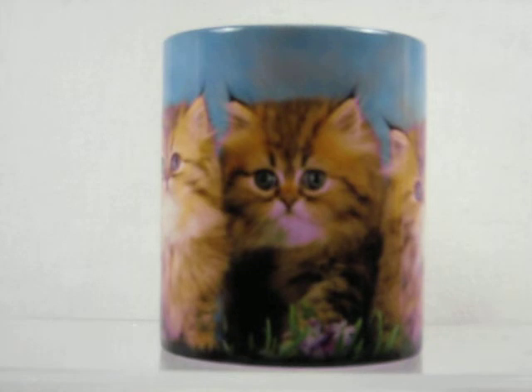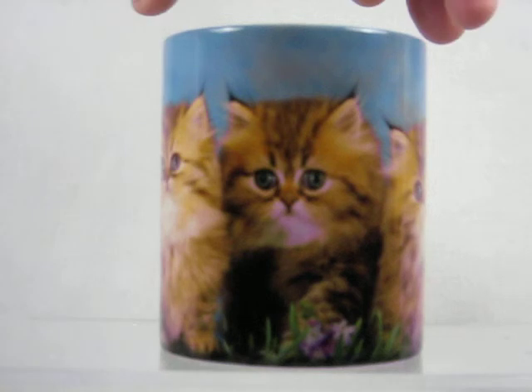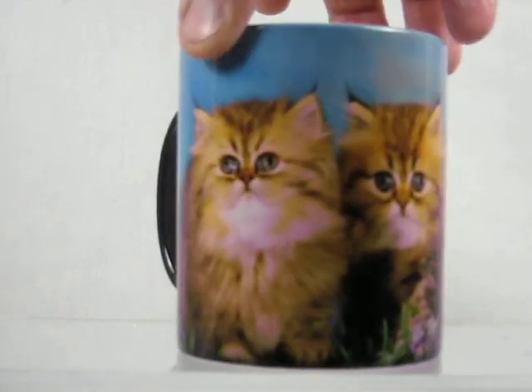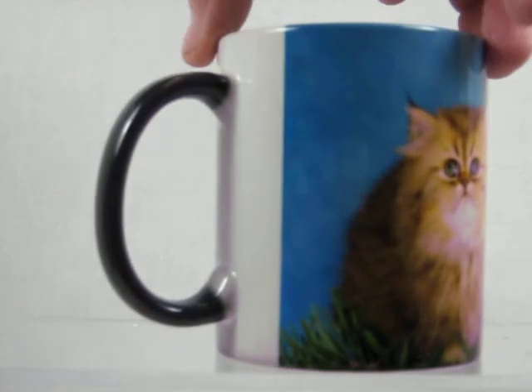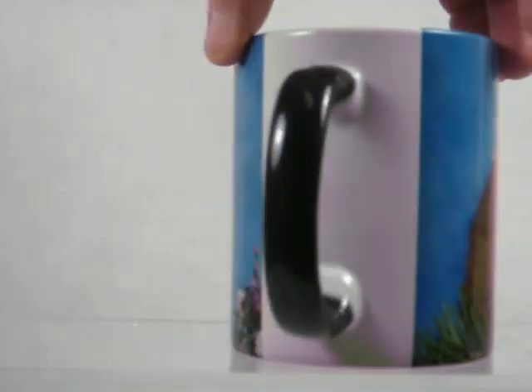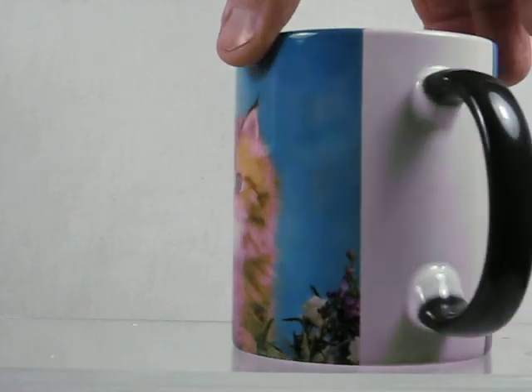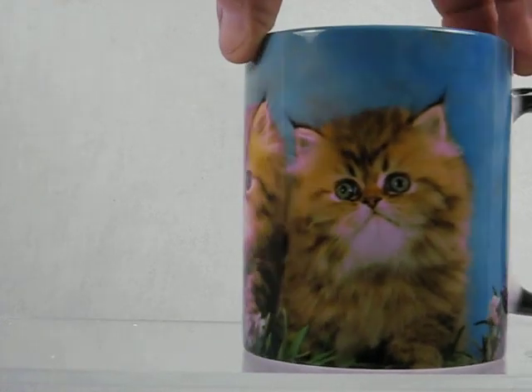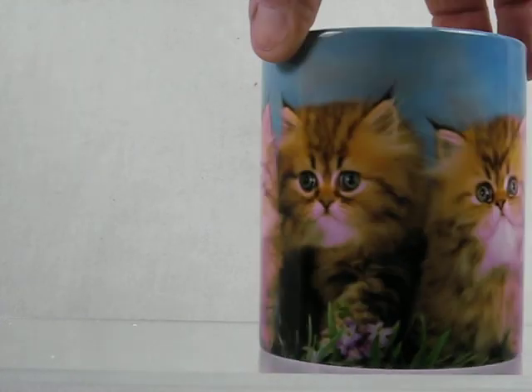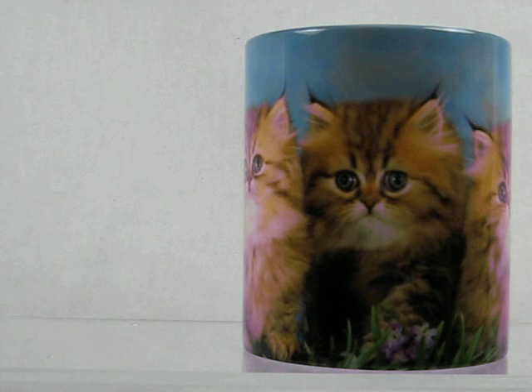Hand washed, these cups will last for years to enjoy. The image wraps around the whole cup. I'm going to turn the cup around so you can see the whole image and the way it goes around it. There's about one and a half inches by the back handle where there isn't any image on it. See the three adorable kittens on this mug. Buy it now at MagicMugShop.com.